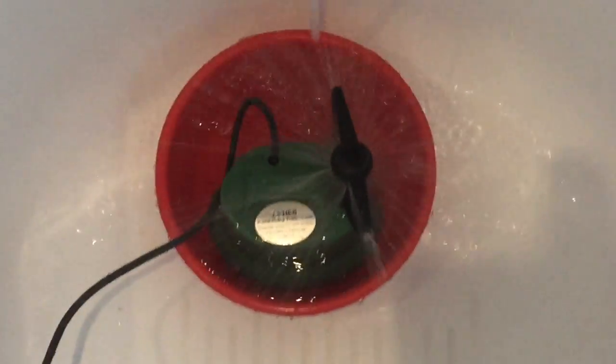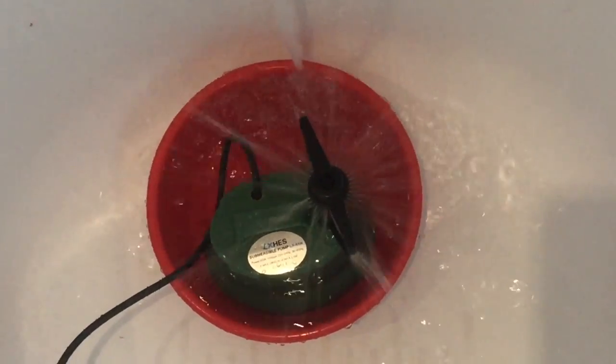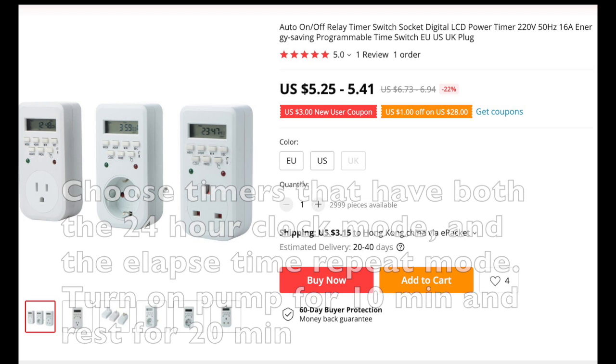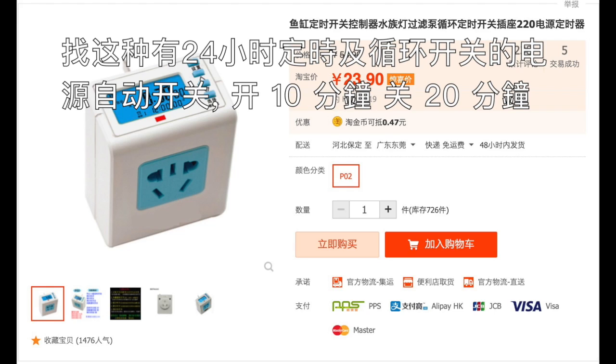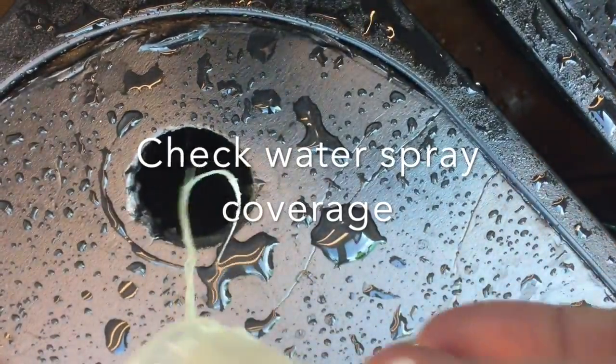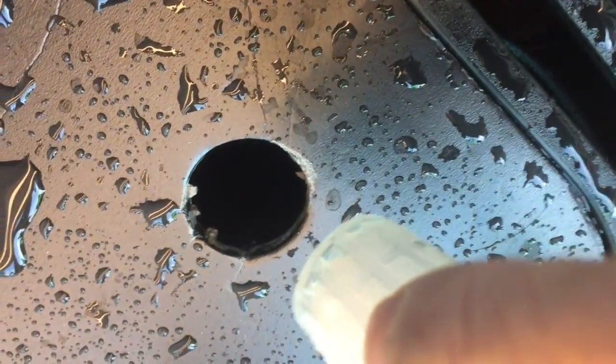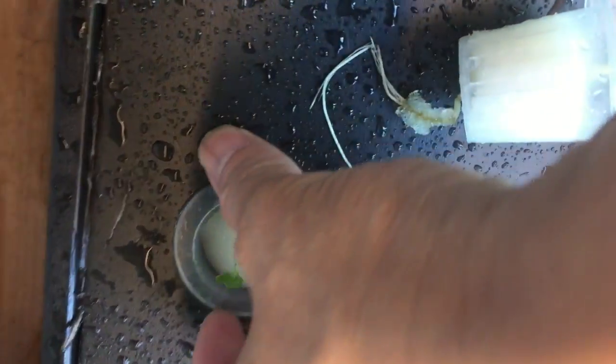The spray is too strong — it sprays up and down and all 360 degrees. I set up my timer to spray water for 10 minutes.